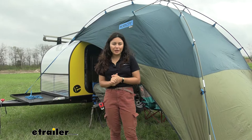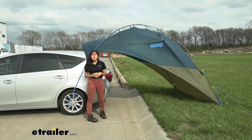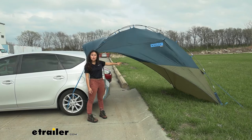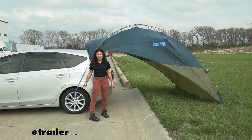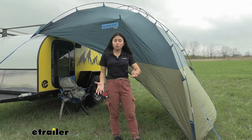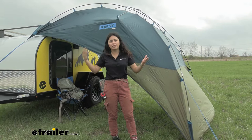We have it set up on our little teardrop camper here, but this also works on other vehicles. Off the back of a vehicle — especially one with a hatchback like my Prius V — the hatch is open, it's attached over the hatch and down by the tires. If you don't have a roof rack, this is a great option. You can also load it onto the side without a roof rack. Setup takes about 10 minutes and you can do it yourself.